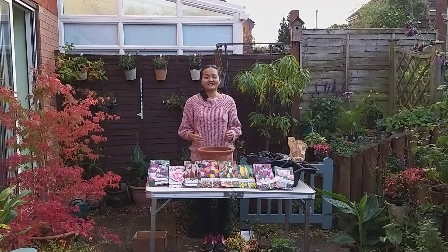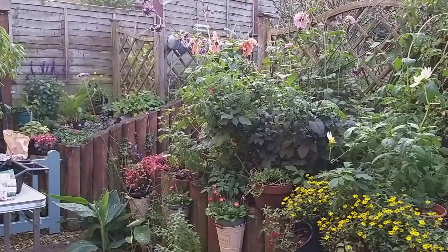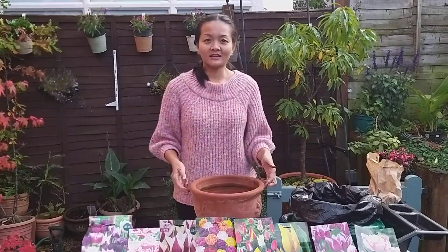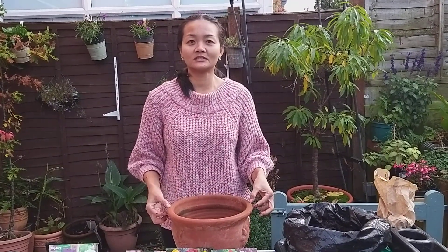Hello, and today we just have for growth — tulip show on the pot, because tulip live in the pot same six months or seven months.